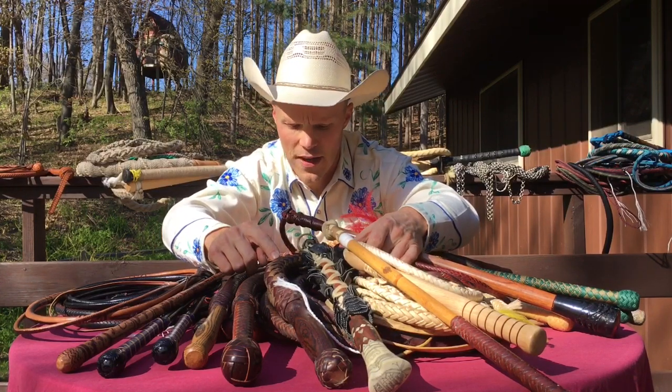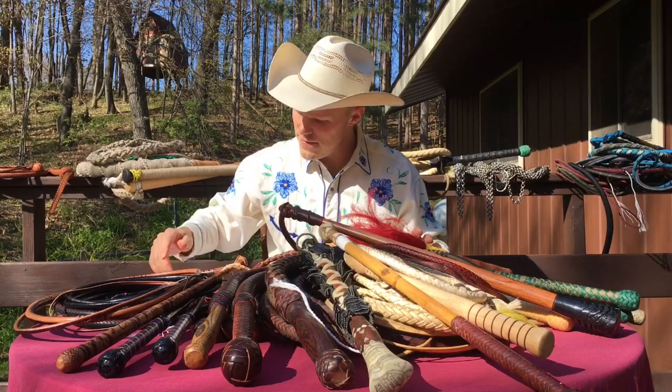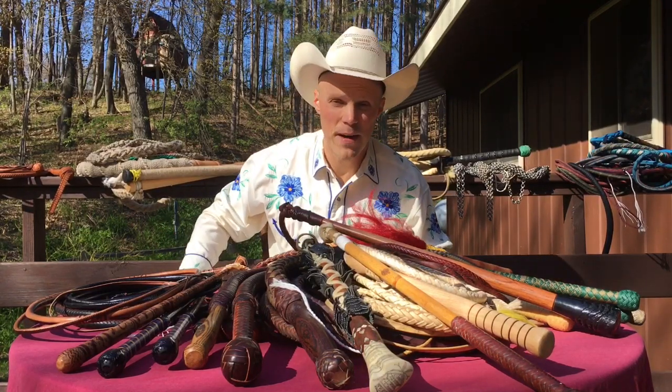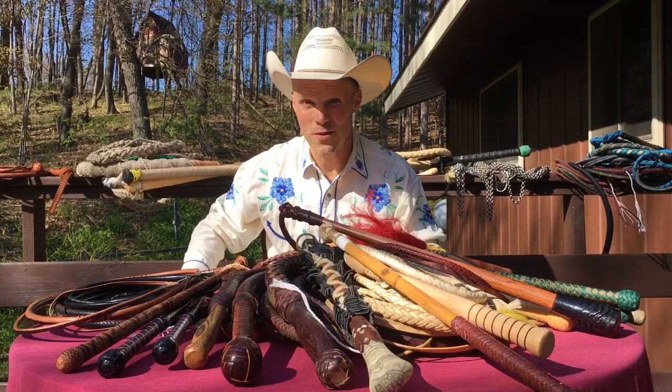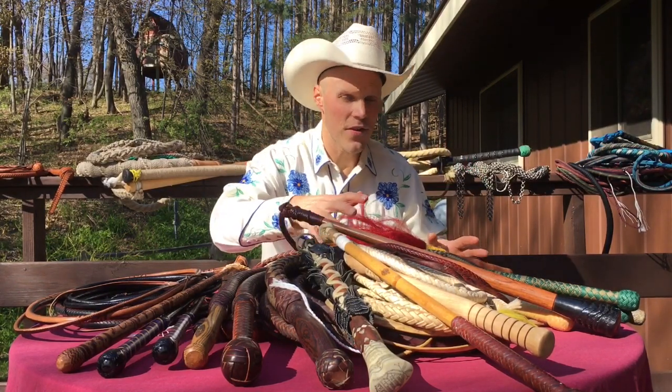Here I have a large bullwhip I made years ago for my dad — it's made out of chrome-tan cowhide and elk hide from an elk he shot. Other leathers that whips have been made from include goat, bison, and even rhino, back when there used to be more of them.